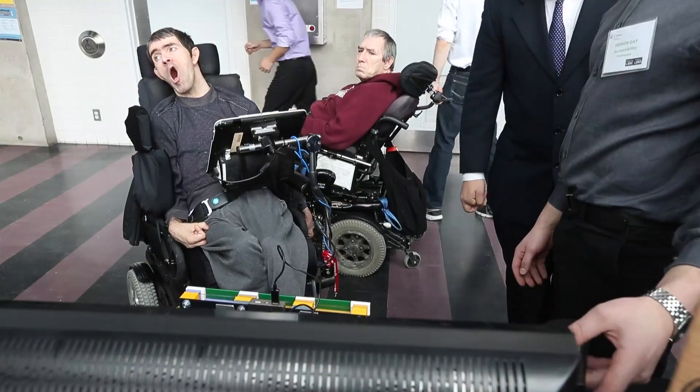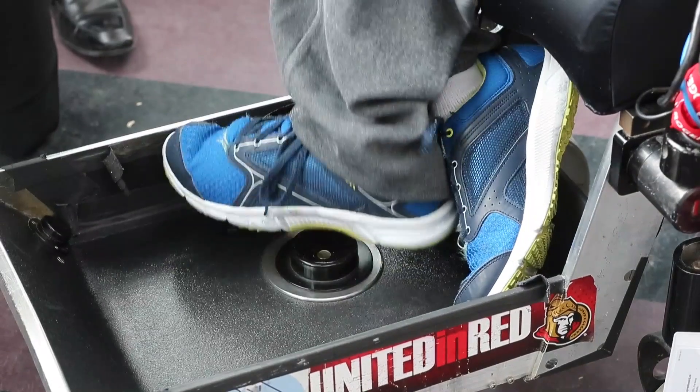George came by today, he stopped by, he tested out the remote and he was really excited with it. He was able to hit all the buttons without any problems.